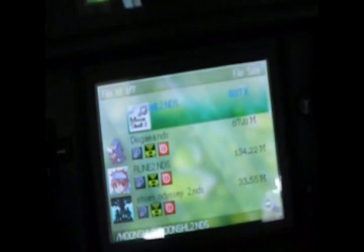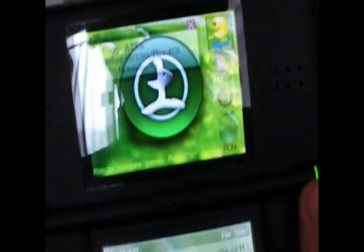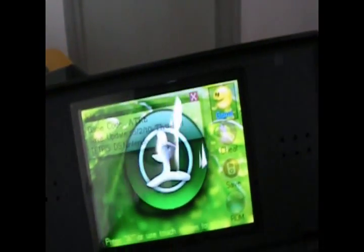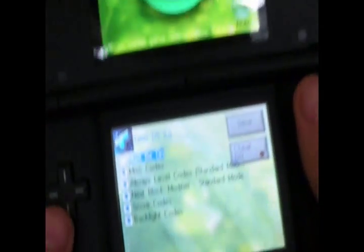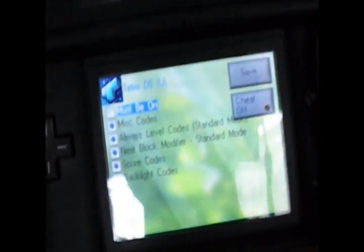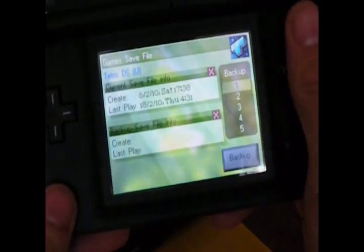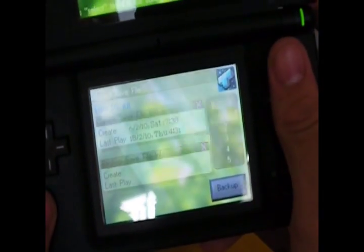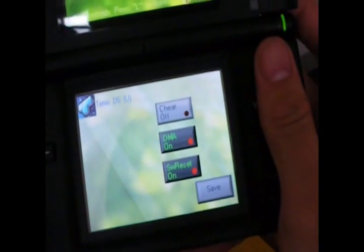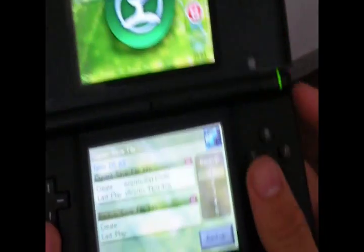Here's the games menu. You can select your games, and on the top screen you can input cheat codes for your games. You can also make backups of your save files using the save option. There's also a ROM option — I don't know what that is. So that's the games part.